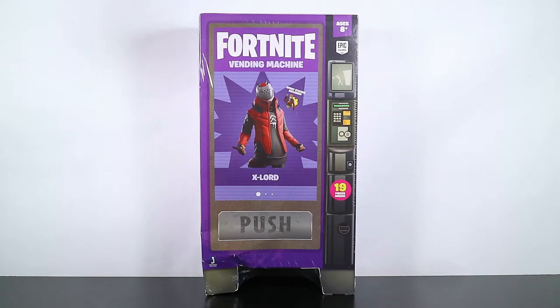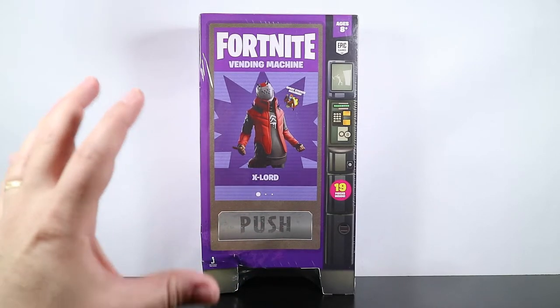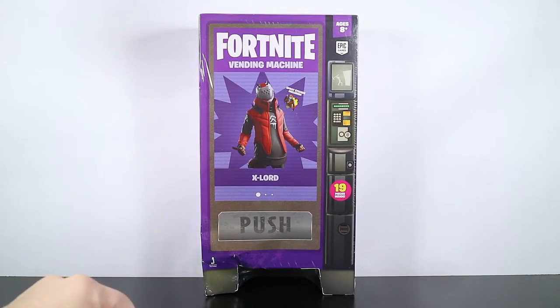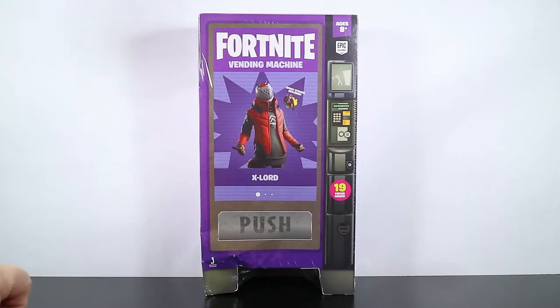Hey there and welcome to another Fortnite action figure review. Today we are taking a look at the X-Lord vending machine, the second small vending machine that Jazzwares has released. You can see a picture of X-Lord right there on the front and it even says here a spray sticker is included.